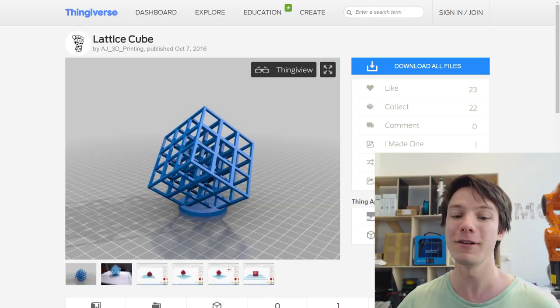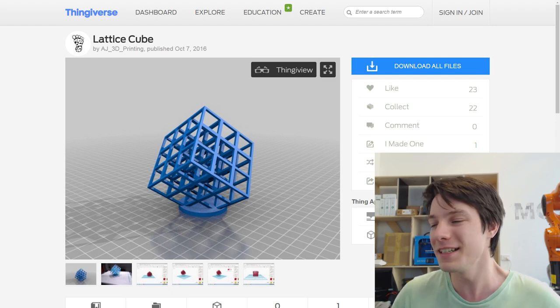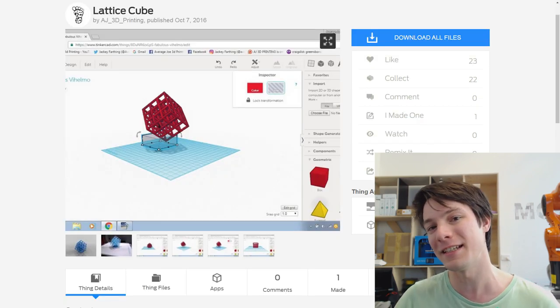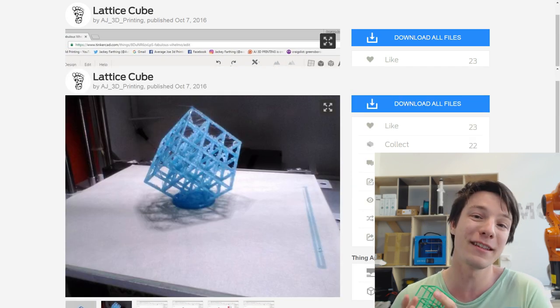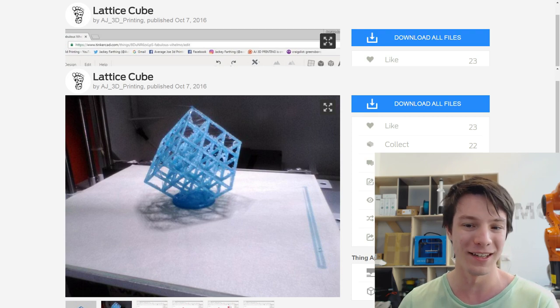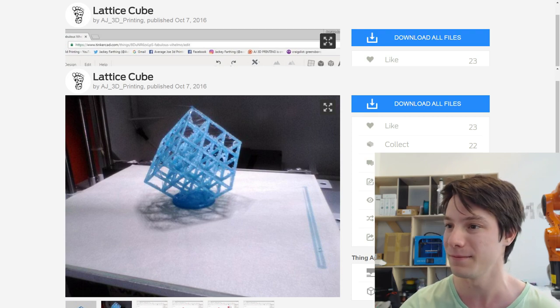This is the lattice cube done by AJ3D Printing on Thingiverse. The really cool thing about this one is he designed it in Tinkercad, which is nuts, because Tinkercad is a really simple geometric-based modeler where you add and subtract shapes, and I didn't even think this sort of design was possible in Tinkercad. But he's done it, which is really cool, and you can find that one on Thingiverse.